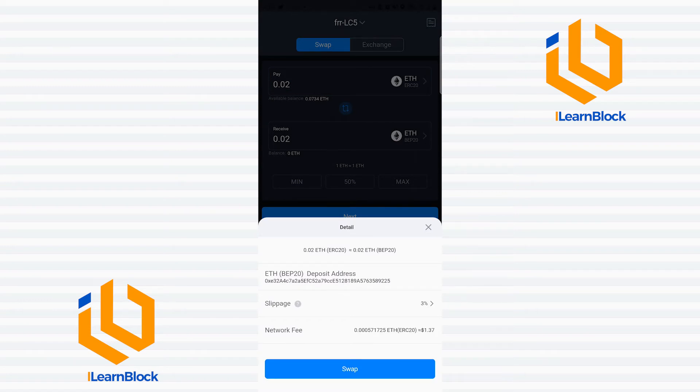Once I click next, the next thing that shows up is the fee. They're letting me know that I'll have to pay a $1.37 fee — one dollar and thirty-seven cents — to migrate this ETH from the ERC20 blockchain to the BEP20 chain. So once I click 'Swap Instantly,' it will swap.